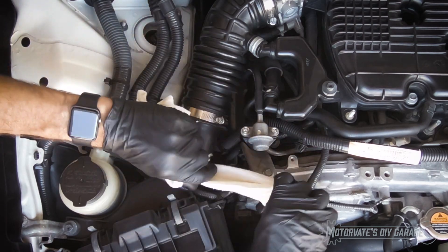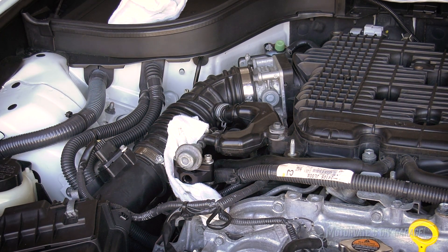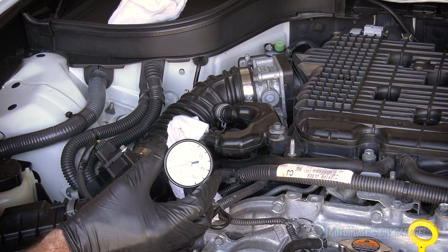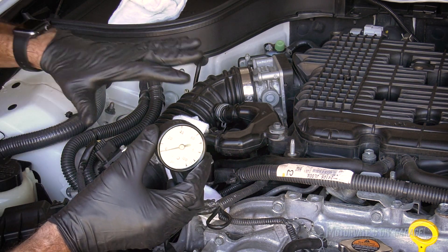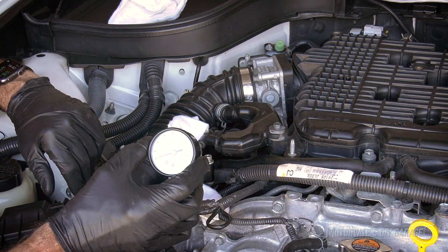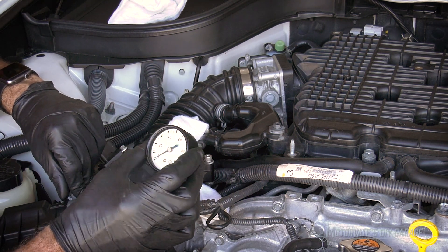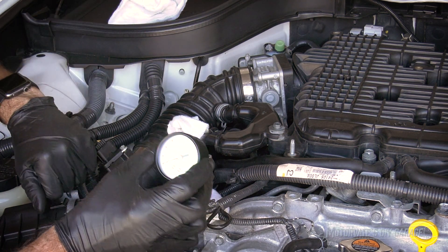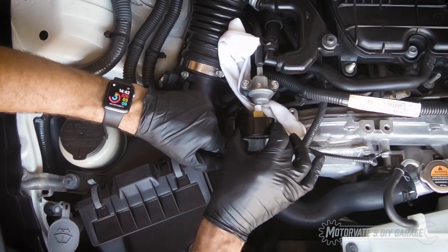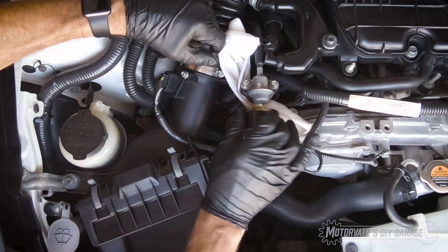Our fuel tap is installed, but we need a gauge. Here's the gauge I picked up. This gauge goes to 100 psi, which is more than enough — the fuel pressure should be around 50 to 52 psi, so a 100 psi gauge is plenty. I don't expect great things from it — it's a $9 gauge from Canadian Tire — but it'll give us a good idea of what the pressure is. I've already got about two turns of Teflon tape on it, so I can just simply screw this in.